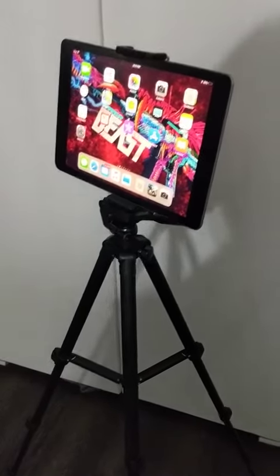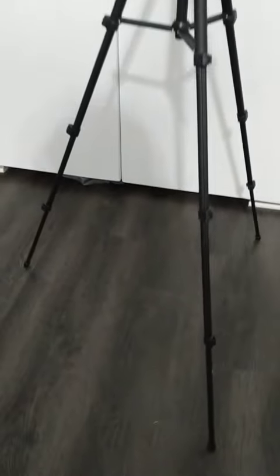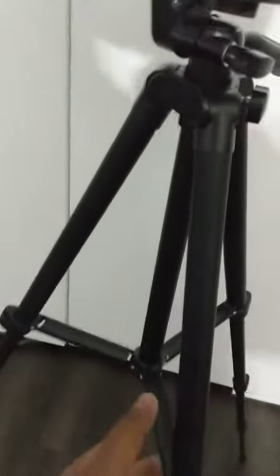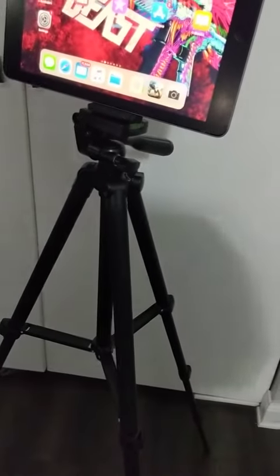It's a tripod for my iPad. It's got three-stage legs, so we can adjust the height in three different stages. The actual frame collapses right here, which means it's going to be stronger and more stable instead of the one that goes into the bottom.